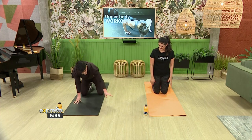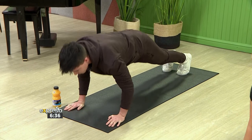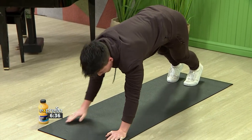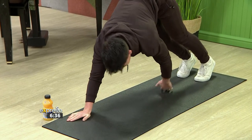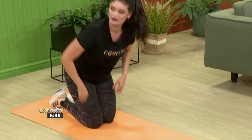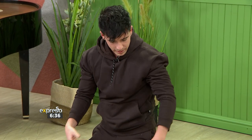For the second one, it's almost the same position — same push-up — and then a toe tap. It's a similar exercise, obviously going to hit the same muscle groups. And then with the toe taps, you're going to be hitting your obliques.